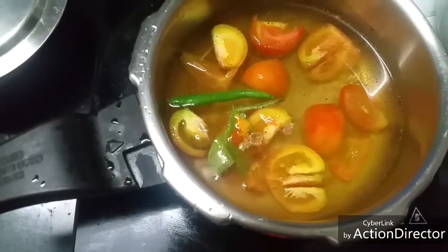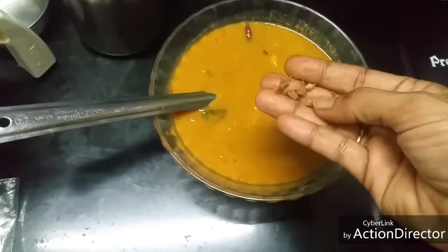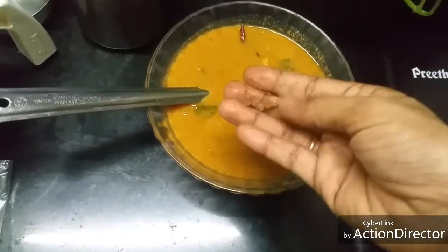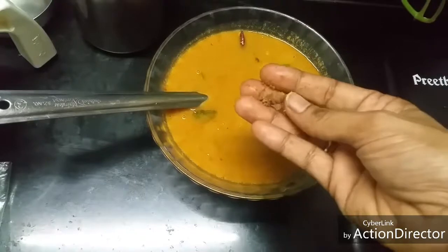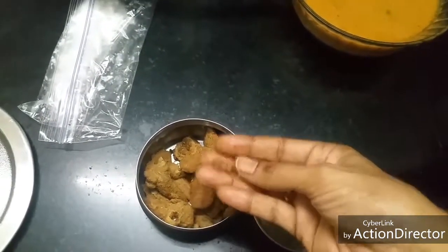Bring this to a boil. I forgot to add asafoetida to the sambar when making the masala — please add asafoetida. If you have powder you can add that, or I have fried solid asafoetida, so I'm adding those pieces. Mix well.